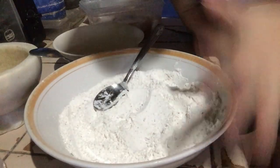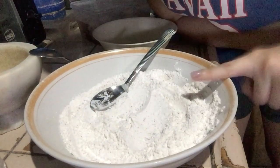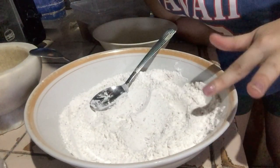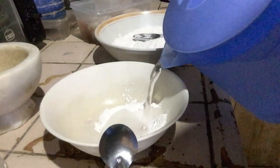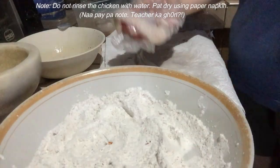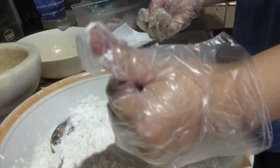So everything is mixed together now. And then in another bowl, we are going to marinate the chicken. It's not Japanese soy sauce — just water, about two or two and a half tablespoons of cold water. Then mix everything together.